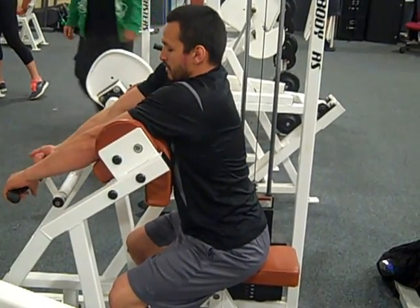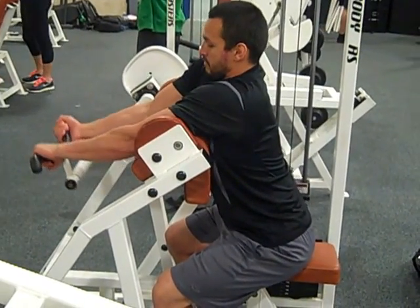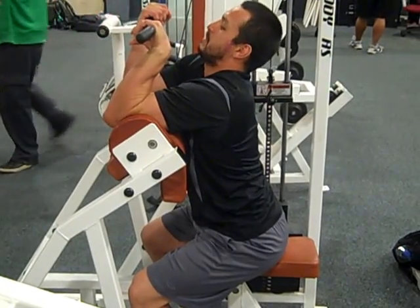Instead of a supinated grip, his grip is alternated. When he's doing the motion, his wrists are bent and his head is back.